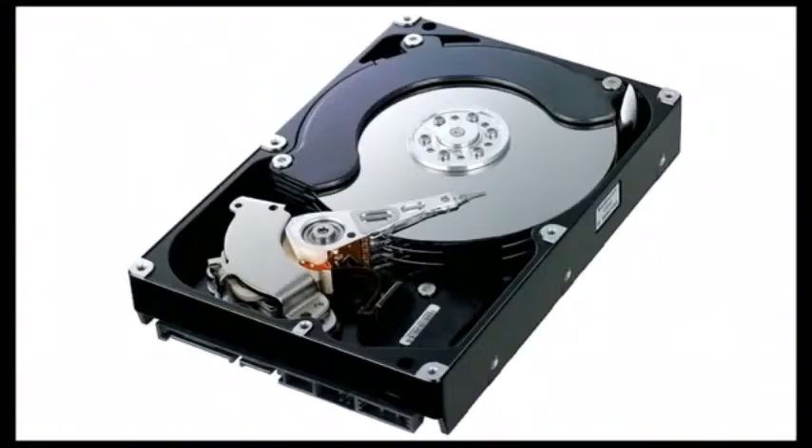This is what the inside of a traditional HDD, or hard disk drive, looks like. We'll look at this in more detail next week. Up here you can see three silver platters coated in a magnetic film — this is where your data is actually stored. Over to the left is the actuator arm, which moves back and forth very quickly to read the data stored on those disks.